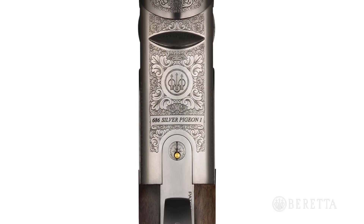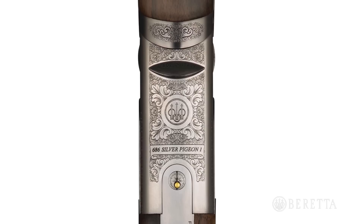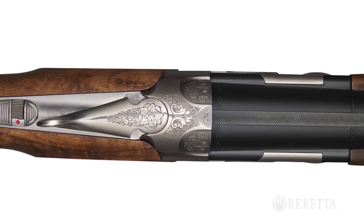Beretta over-under shotguns feature a nickel-based finish that, after tremendous testing, proved the most durable of any finish. Barrels, side ribs, and top ribs are silver-soldered for maximum strength and durability.